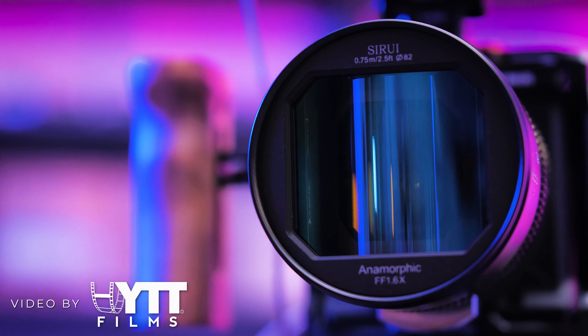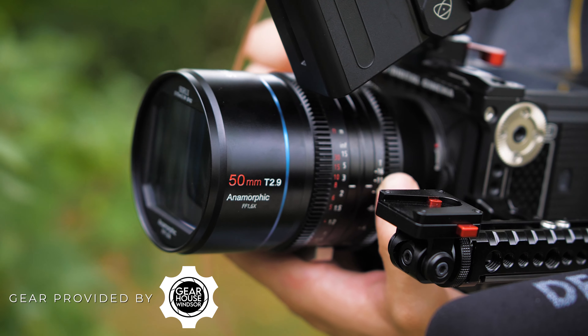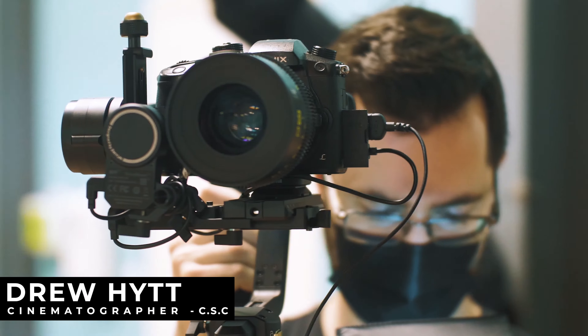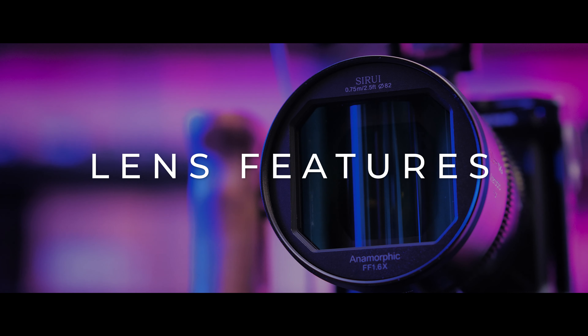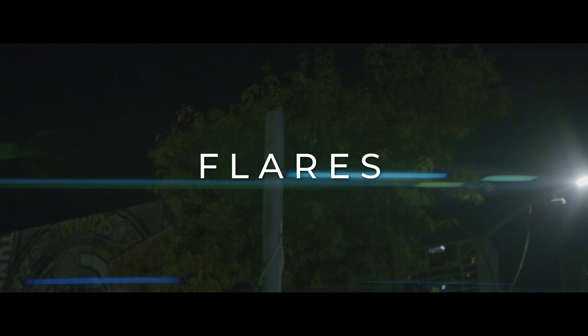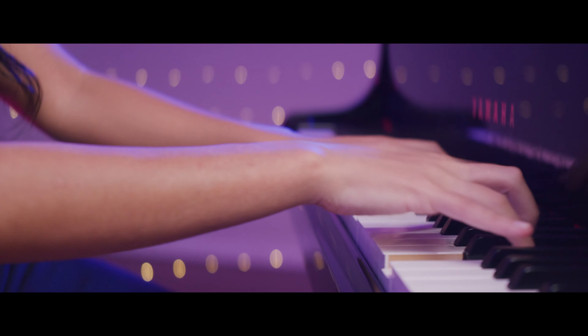In today's review video we're checking out the brand new 50mm 1.6x full-frame anamorphic lens from Sirui. My name is Drew Hytt and I'm a cinematographer from Windsor, Ontario, Canada. Affordable full-frame anamorphic is finally here. In this review video we're going to do a deep dive into the lens features, build quality, anamorphic characteristics, bokeh, and flares.